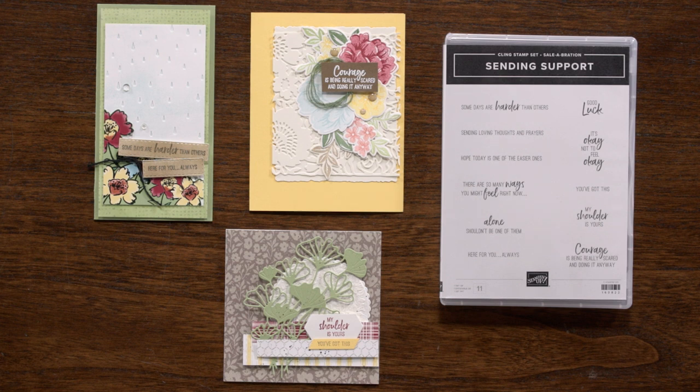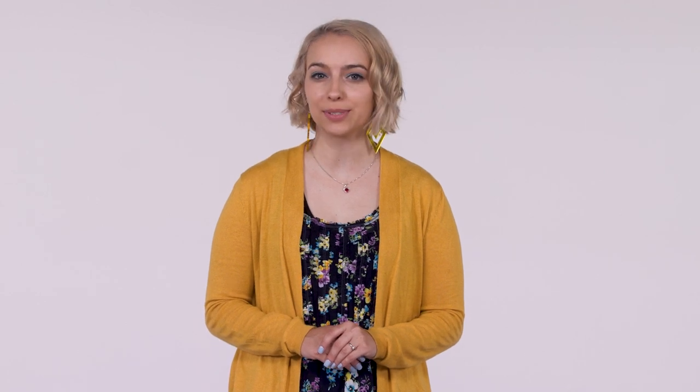Pair these greetings with various stamped images from our current offering — the pretty style will pair with so many different stamp sets. Our In the Country stamp set is an image-only stamp set with two artistic pencil style images. The first image is a country road with a wooden fence and a grassy hill, and the second image is a stone stairway leading up to a door. Pair these pretty images with your favorite greetings for any card-giving occasion. The finely detailed pencil style can be stamped in a single color for a simple experience, or step it up using our coloring tools such as watercolor pencils and blender pens.